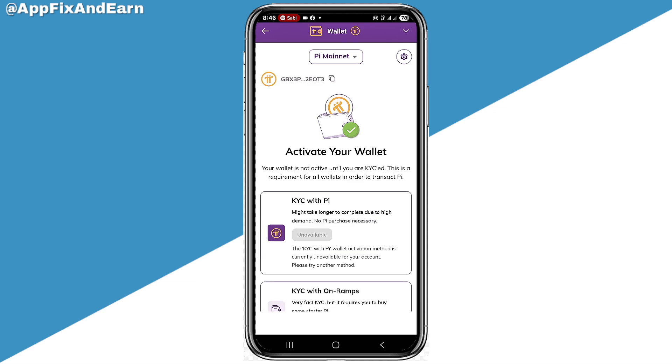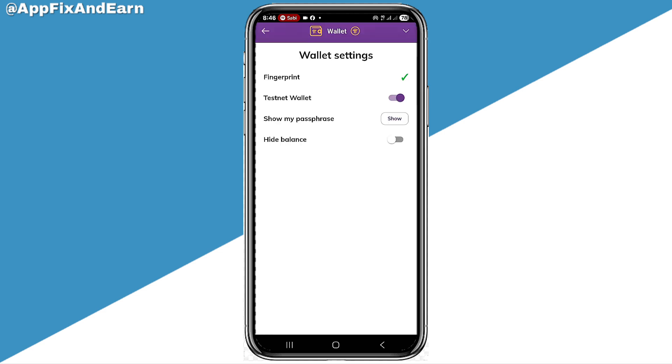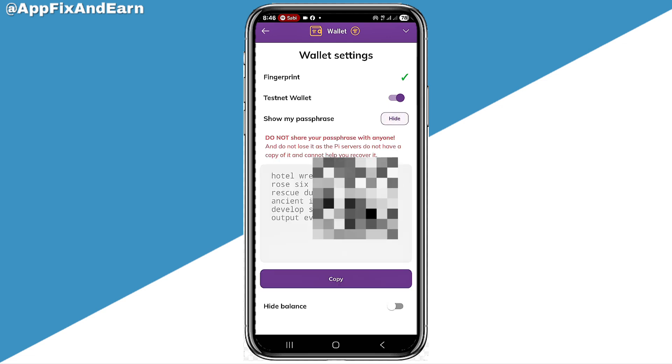Once you do that, your Pi wallet is actually going to open. Now at the top right corner, you can see the gear icon. Clicking on the gear option like this, you can see where it says Show Pass Phrase. You can see the option of Show Pass Phrase on your wallet settings. So you need to go ahead and click on Show.